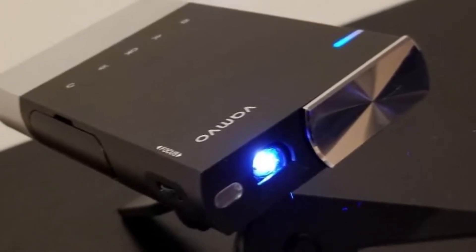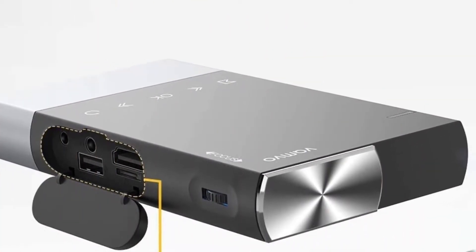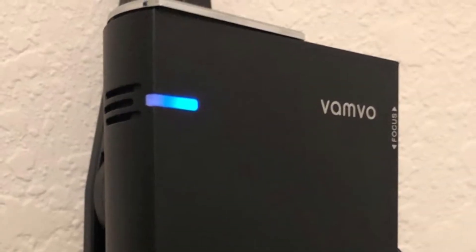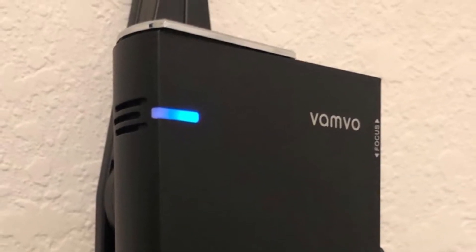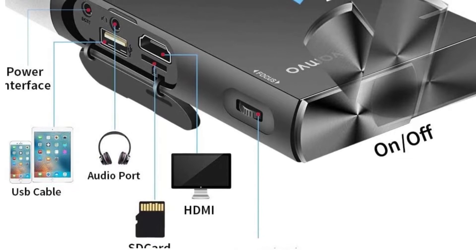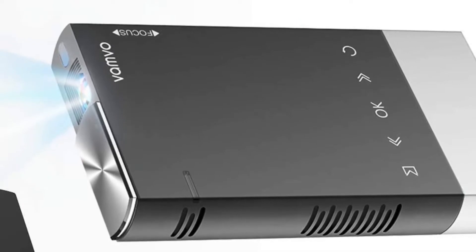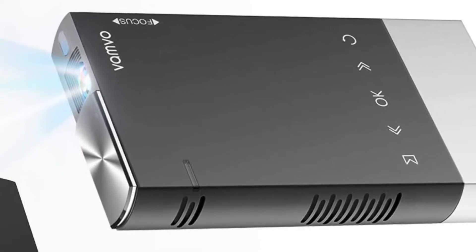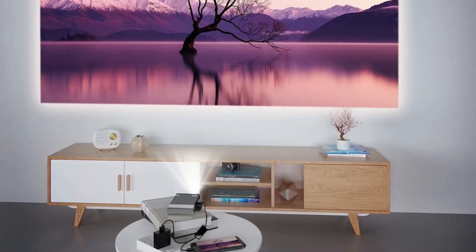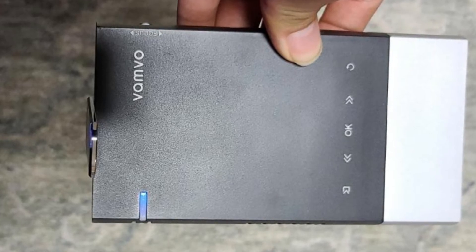The Vambo S1 can mirror two screens simultaneously. You don't have to wait hours for your device to charge — it will be ready to use again in just a few minutes. This projector supports all the newest devices and is especially compatible with Apple. It comes with a two-year warranty that will ensure you get replacement parts if anything happens to it. The Vambo S1 is sometimes compared with the Anina Native 1080p Wi-Fi Bluetooth Projector; while it's slightly more expensive, it's worth it. It has both USB and HDMI connectivity and is more compact compared to the Anina model.